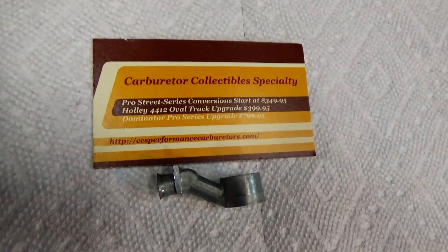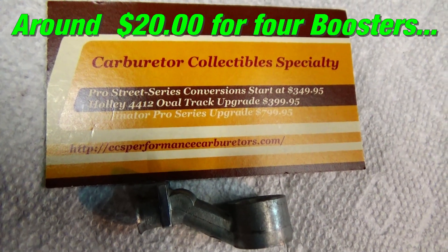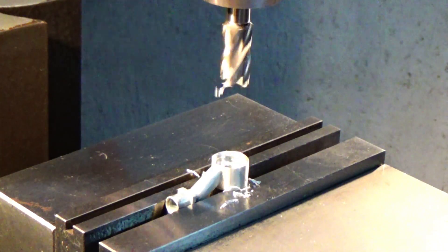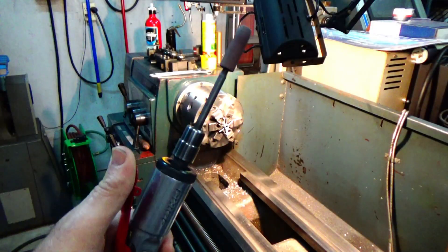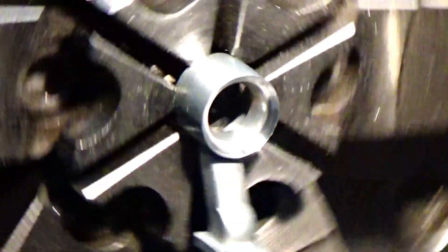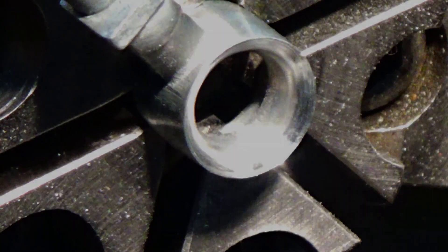You can also buy new booster venturis. I bought mine off eBay — they're around $20 for four — and you can buy these already modified if you want, but I like doing things myself. I machined a step in the bottom, which is supposed to help atomize the fuel a little bit better and also to get a stronger signal out of it by sharpening the edge. Everything is pretty much just casted, so making a good sharp crisp blend is supposed to increase the booster signal. See that edge right there? That's the sharp part you want.